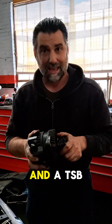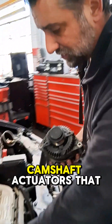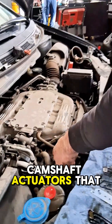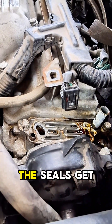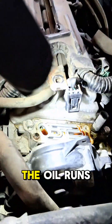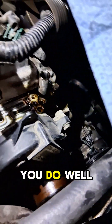When we get Honda V6s in like this one, one of the most common problems — and there's a TSB from Honda — is that these camshaft actuators that are mounted right here above the alternator leak. As the seals get old and dry out, the oil runs down and it runs right on top of the alternator, which lives right about here.